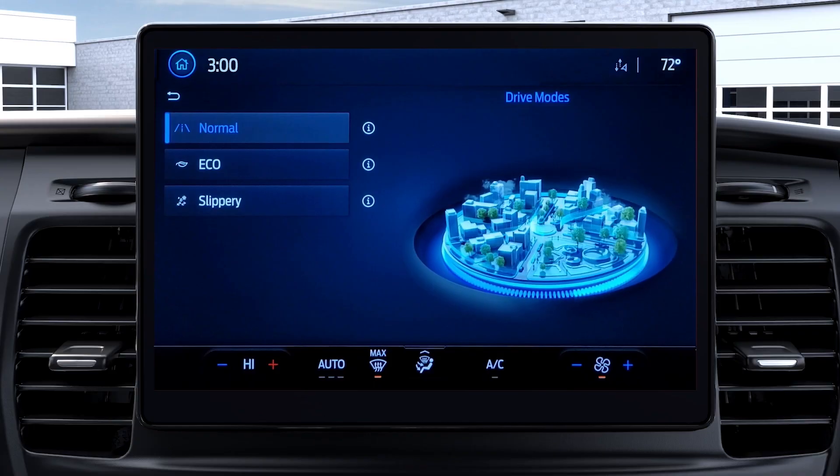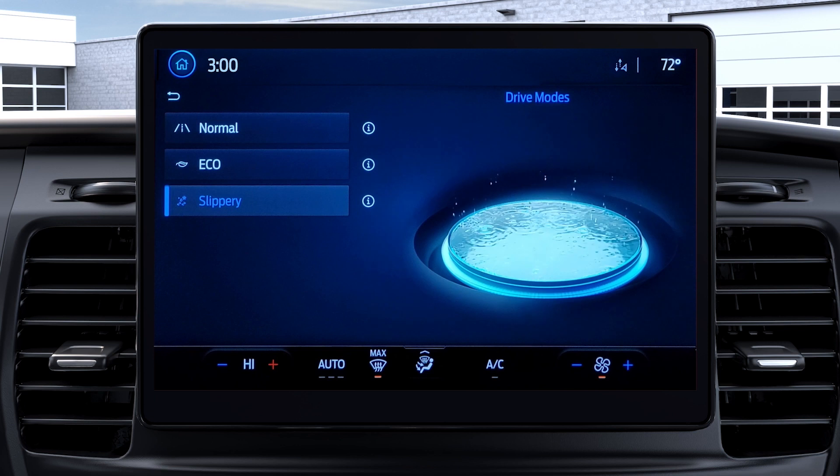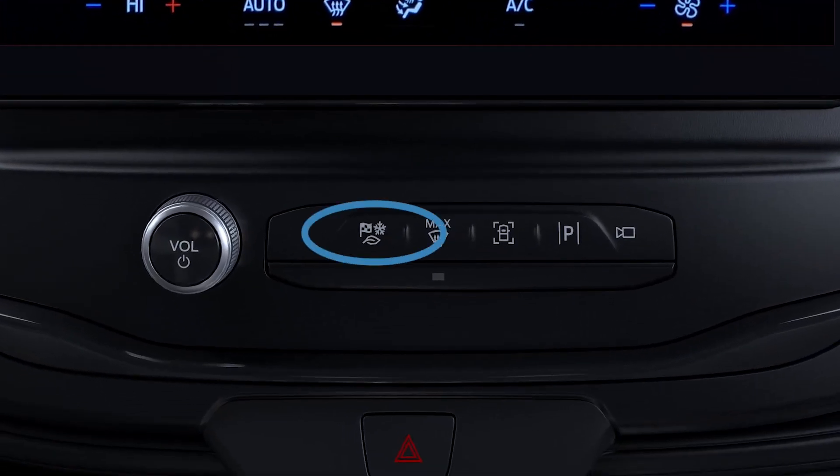The E-Transit van offers Normal, Eco, and Slippery drive modes. They can be accessed through the touch screen or by pressing this button on the instrument panel.